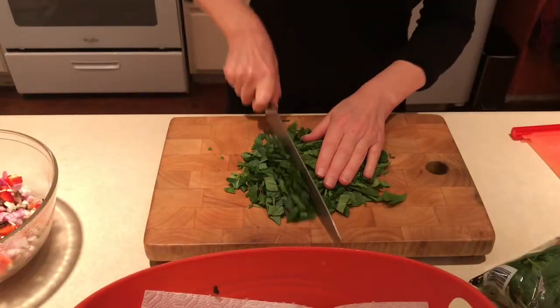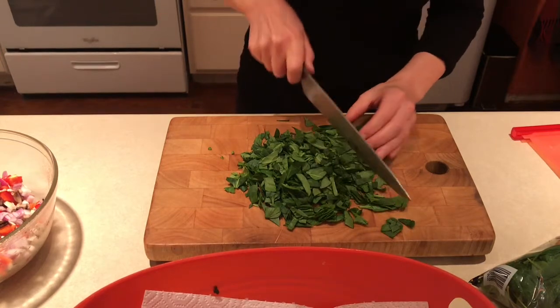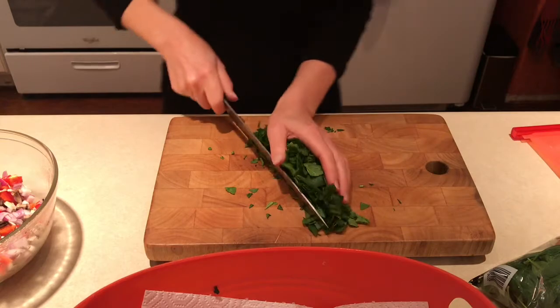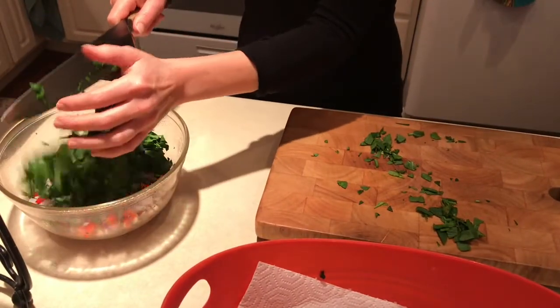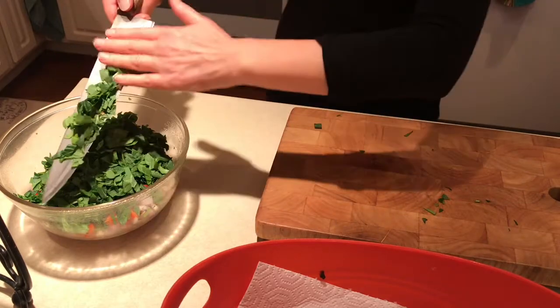I'm chopping this bench, just making them into little pieces, and I'm going to put it into the bowl with the other vegetables. It's time for the meat substitutes. We like our texture, right vegans?